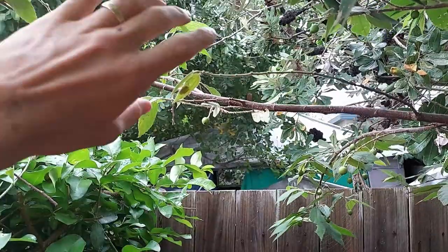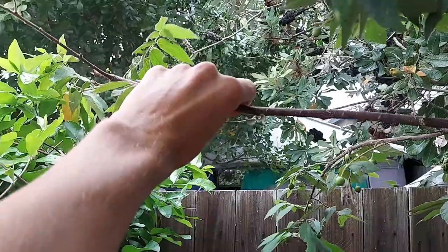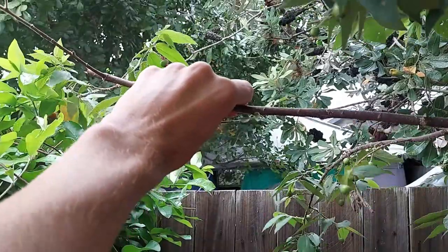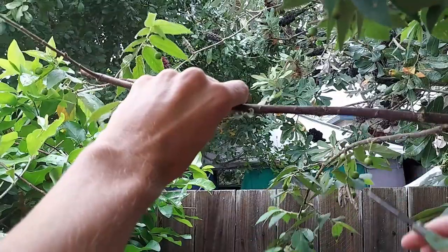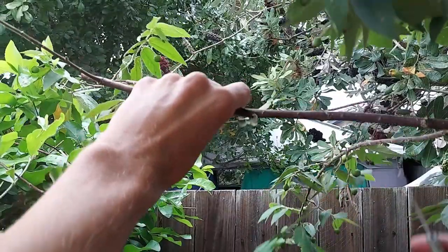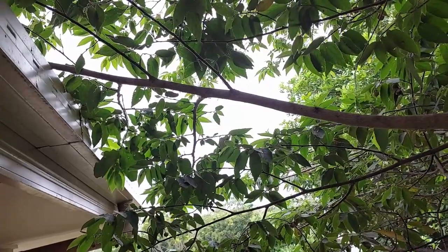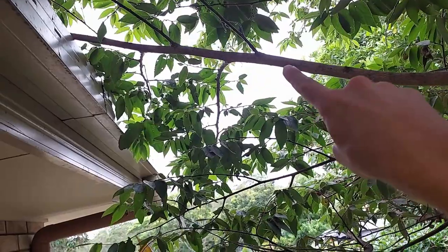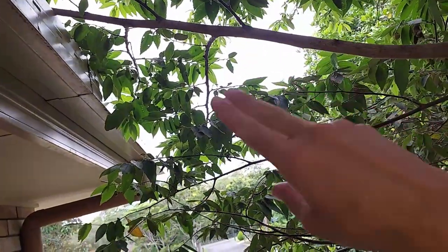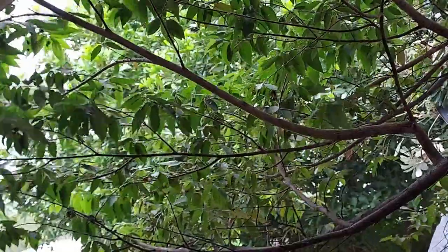The first thing you need to do when you're air layering is select a branch. Normally I would air layer something about pencil thickness or a little bit bigger, and from where I air layer I would choose a branch that's about 50 centimeters long beyond that point. In this video I decided to do something a little bit different and see if I could push the boundaries and grow a really large air layer, so I've selected this branch that's running just over the edge of my roof.